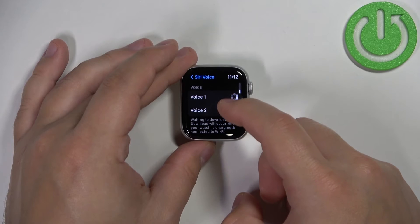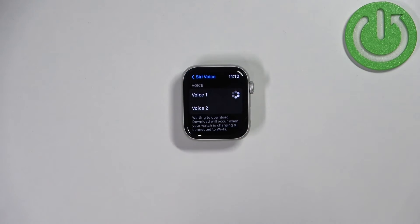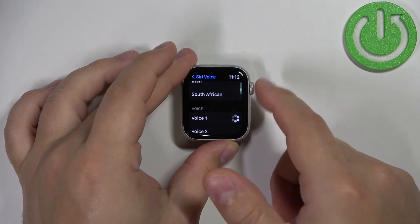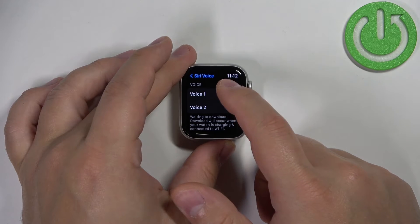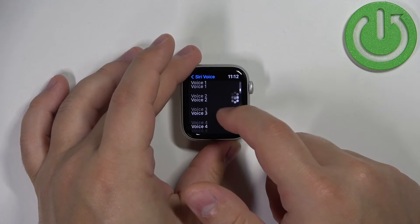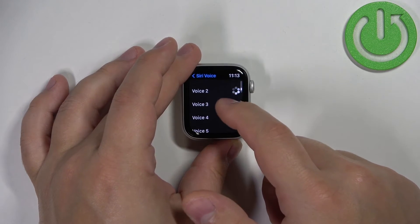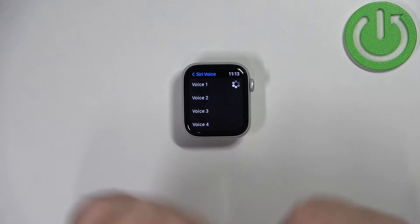you can scroll down to the Voice category, where you can select the type of voice. In the British variety we have only two voices — female and male. But in American we have a few more voices to choose from.